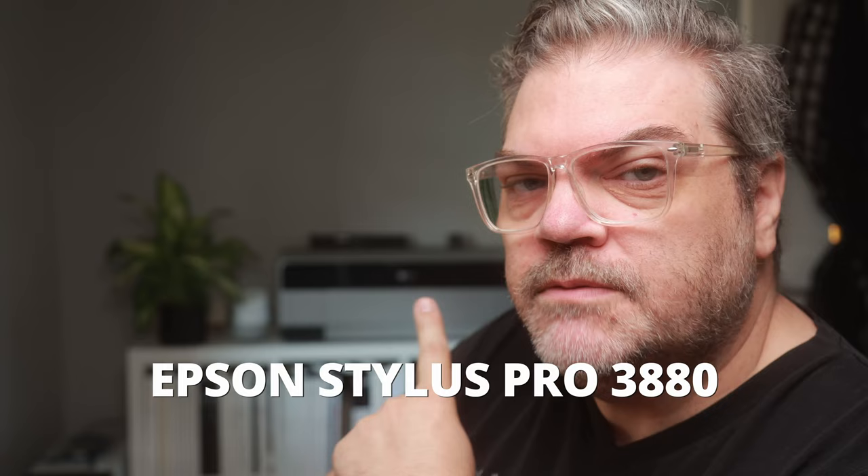I want to talk about how I go about printing my portfolio. Back here is an Epson Stylus Pro 3880. It belongs to my friend Eva, but if you look back on my videos, it's been sitting here for almost a year. She doesn't need it back at the moment, and when she does it will go right back to her. It's in great condition and excellent hands.